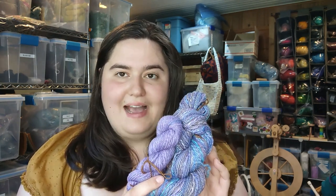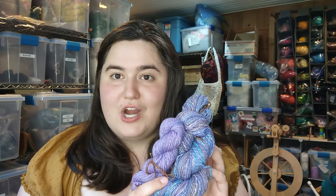I started knitting this sweater back in March or April. It was a test knit for Jessie Made Designs, and the pattern is called the Helix Pullover, and it only just came out. So if you are interested in the way this looks when I'm all done with it, I will put a link in the description so you can go straight to her pattern page on Ravelry and purchase it if you're interested in the design.